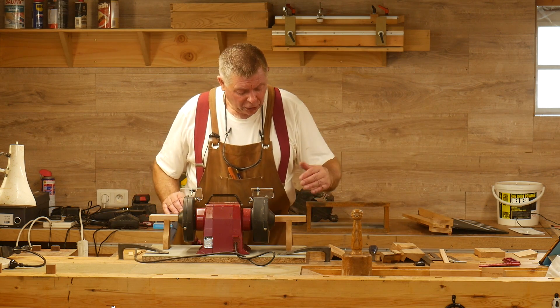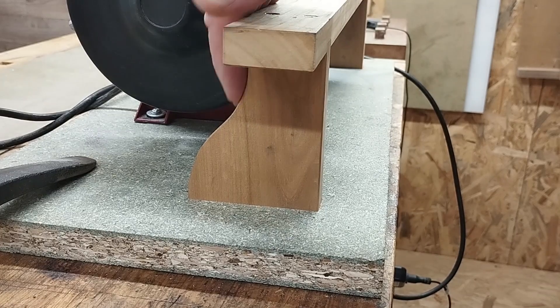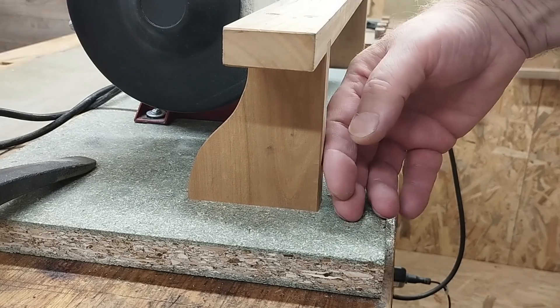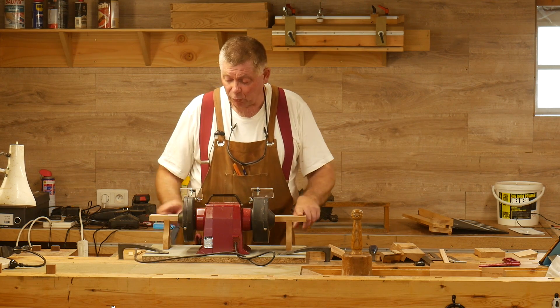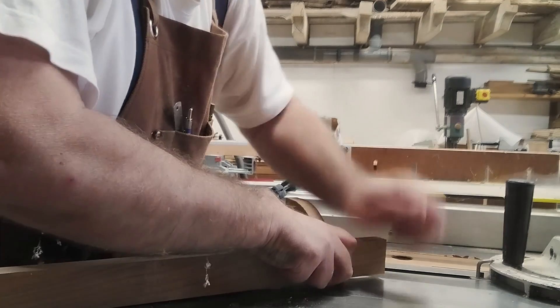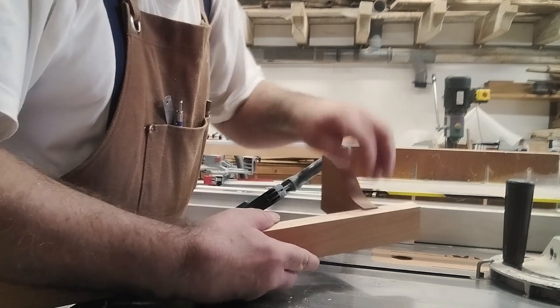I've arranged it so that the bracket feet go away from me, and there's nothing on the front — nothing sticking out towards me at the front to get in the way. There's simply a couple of notches cut on the other side of the support rail. So that's what I want. Looks like I've just got to take a little bit off the bracket.